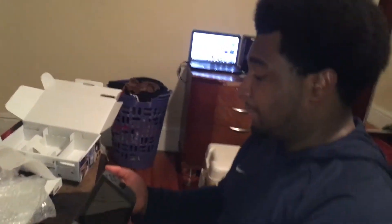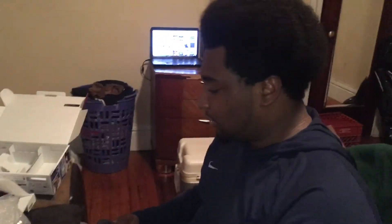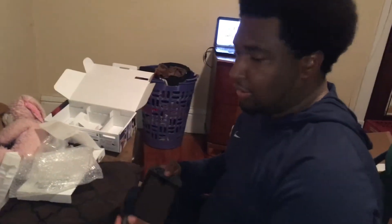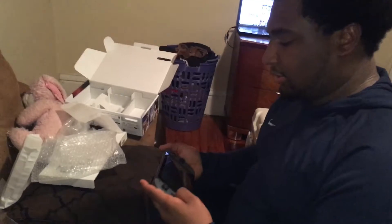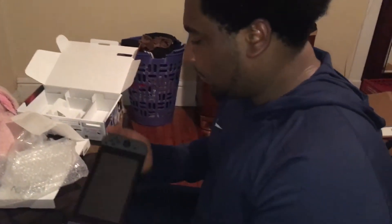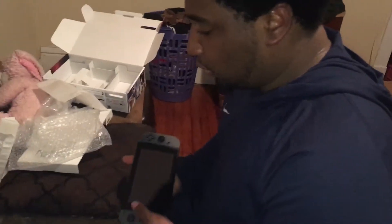I wanted the neon colors but they were all sold out. I wasn't able to get a pre-order simply because they were sold out. I had to wake up very early and go to my local Best Buy, and they shipped it to my house. Took a couple days and I was willing to wait for it. I'm actually glad I did it. So this is the Nintendo Switch.